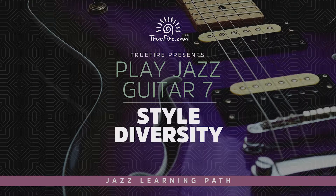One, two, three, four. Welcome to Play Jazz Guitar 7: Style Diversity for Intermediate to Late Intermediate Students of Jazz Guitar.